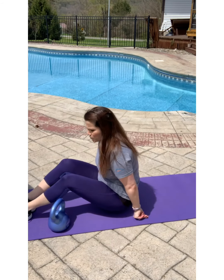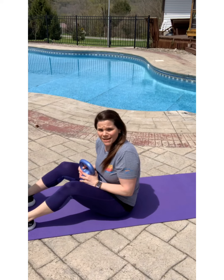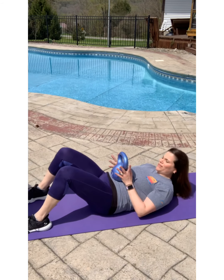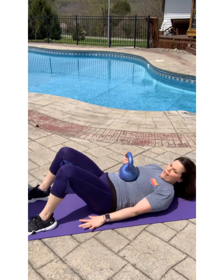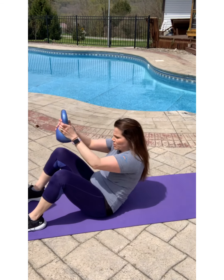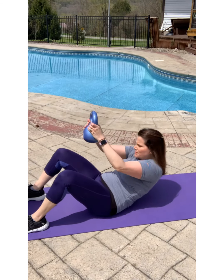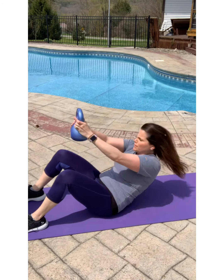Now we're going to do some weighted sit-ups. I'm holding the kettlebell on my hips, laying down, feet flat on the ground. Go for a minute.